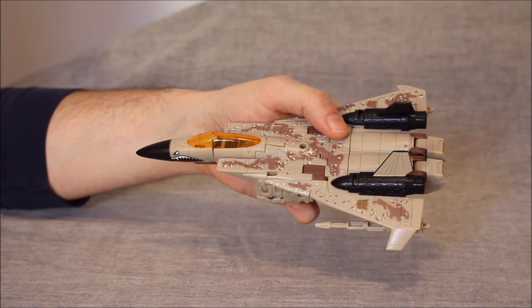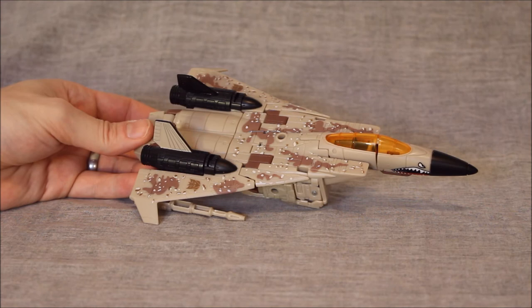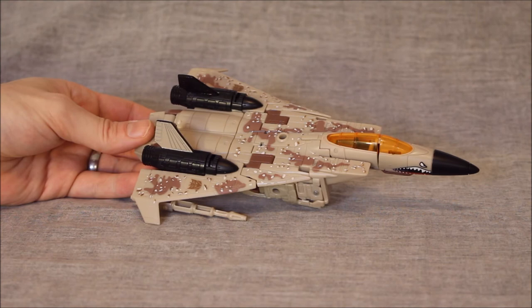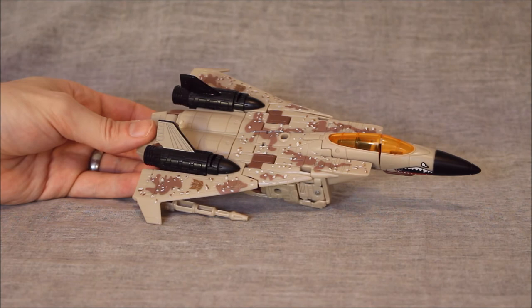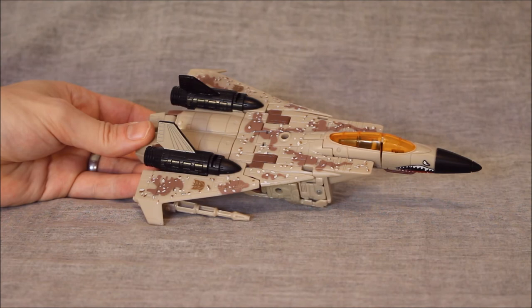The transformation — I said it was a 7.5 on the other ones. Here, honestly, I have no issues. I don't know why I fiddle with the main Seekers. Usually my issue is that chest, which is a nuisance, and the arms are still a nuisance here. But the legs work a bit better — they just collapse easier. I'm going to say that the transformation here is a solid 8.5. As where the other one was a 7.5, I'm saying here it's an 8.5. Maybe because the tolerances are a little bit better on this copy.